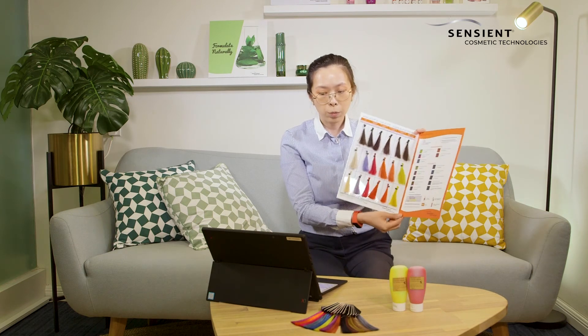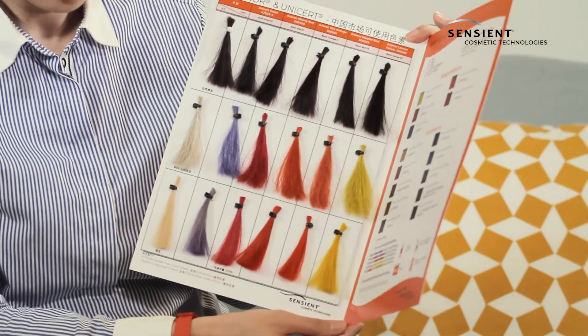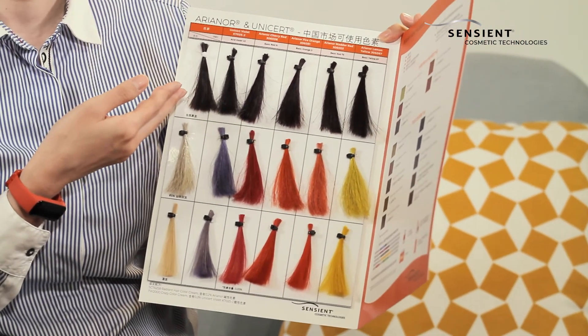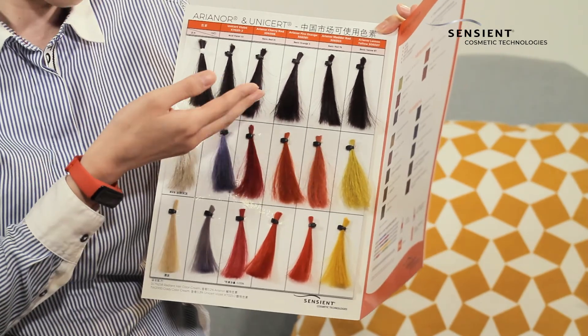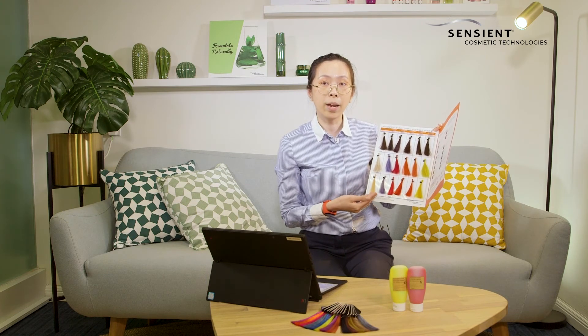Here we've applied this formula on different types of hair. As you can see, on natural black hair you can achieve this color reflection on the hair, whereas on 85% gray hair and bleached hair, you can achieve this very nice vibrant color on the hair.